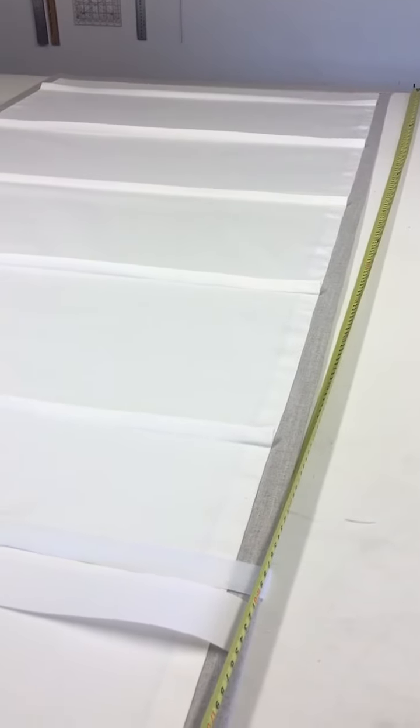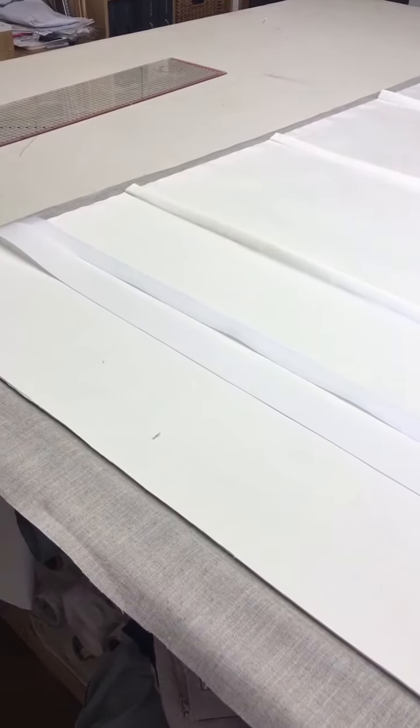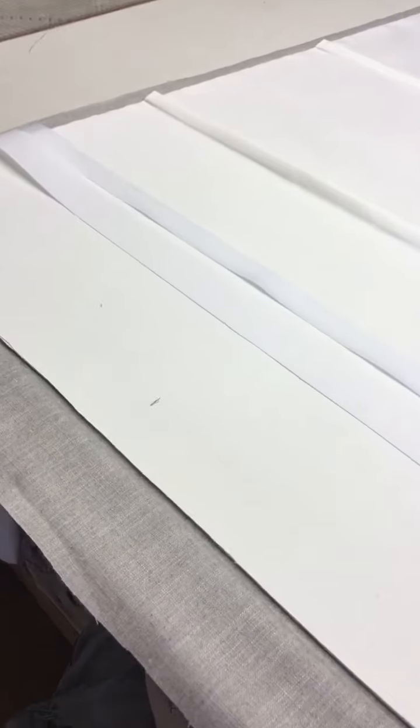Firstly, I have measured and cut a piece of buckram which I've cut down to 4cm width, and I also have 25mm velcro because I like to use the wider velcro. I've cut that just shy of the finished width of the blind and I'm just going to put that to one side, ready for putting on later.